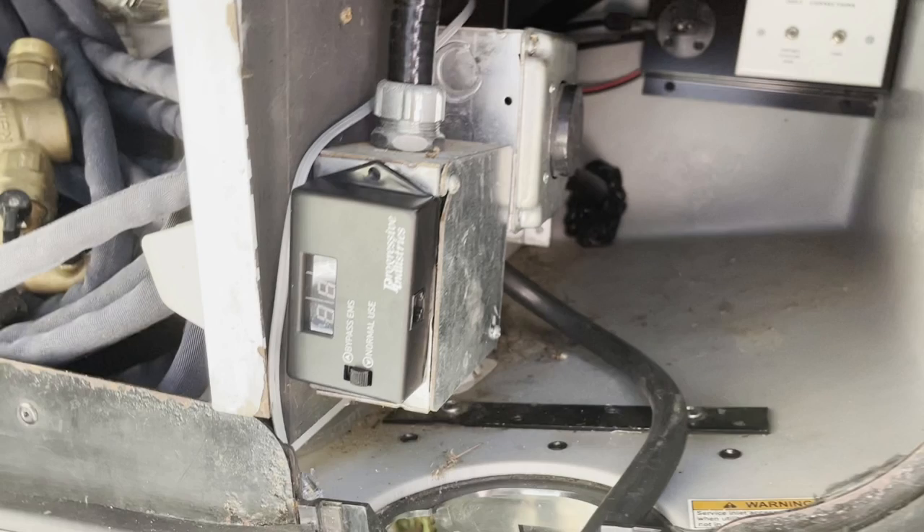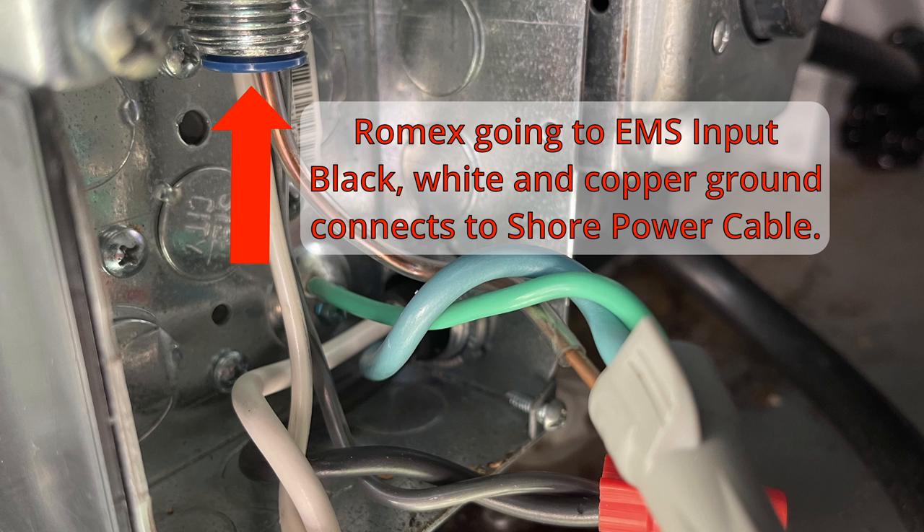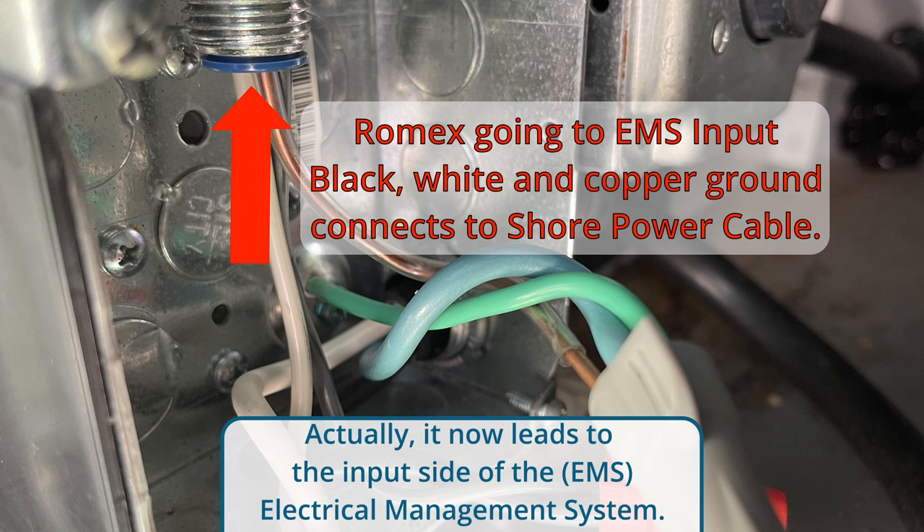The switch is generator-biased, which means that if the switch detects power coming from the generator, it will automatically switch to that power source. Originally, the shore power cable leads to a junction box in our electrical bay. The shore power cable simply joins to the Romex wire that leads directly to the 30 amp circuit breaker in the panel at the foot of our bed.